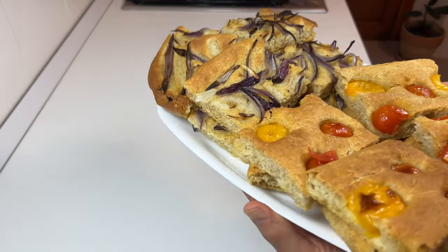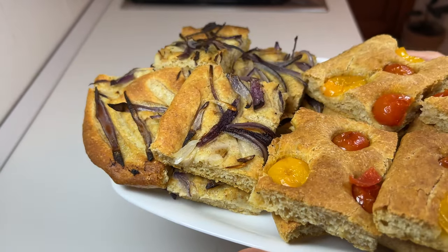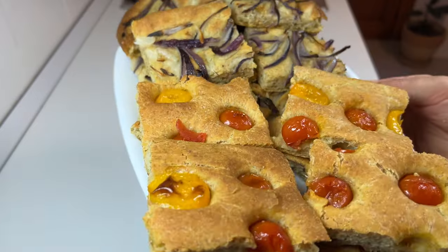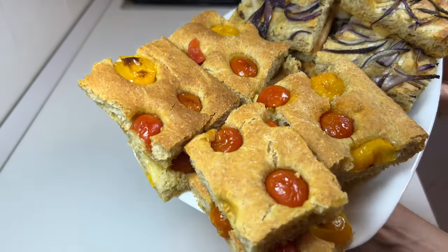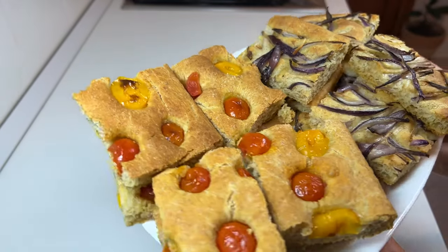Done! As you can see, both focaccias are beautiful. Obviously there is less work to do with the stand mixer, but in any case it's worth it. Thanks for watching and see you in the next video.